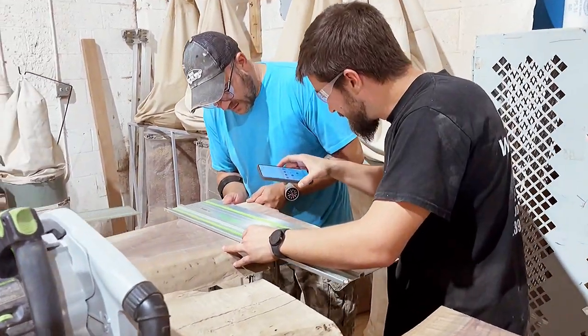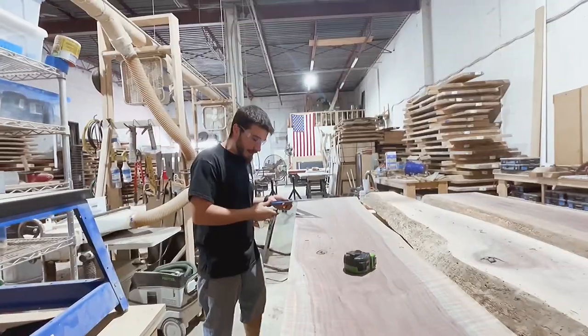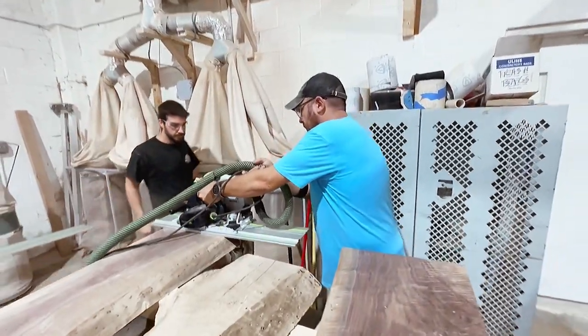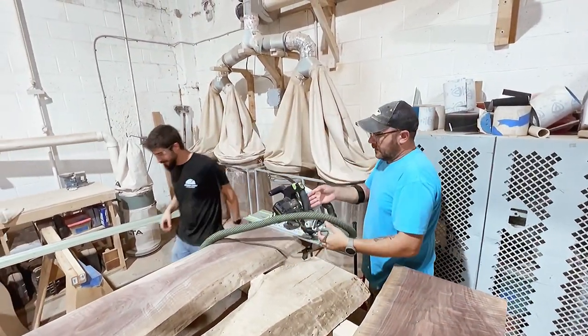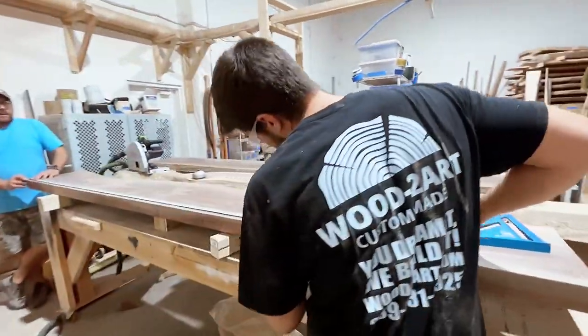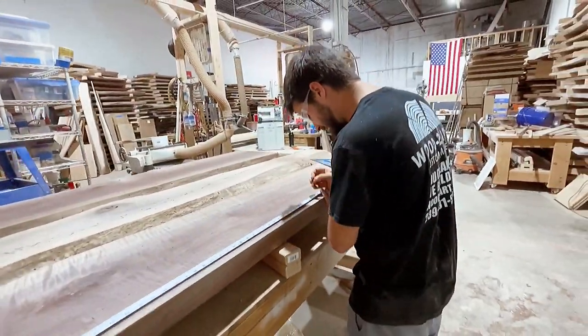Welcome back to the shop. This week we are working on a Toxi double river walnut table. Right now you can see Jake and Alan getting ready to make some cuts. Later on we're going to get a sneak peek of our resin charcuterie board class with Lisa, who traveled all the way from Norway. Anyways, let's get on with the video.